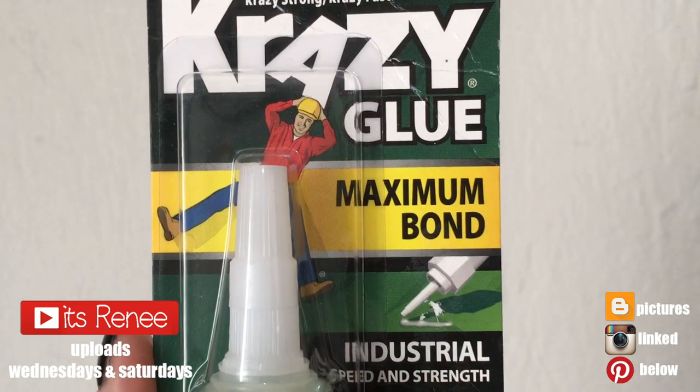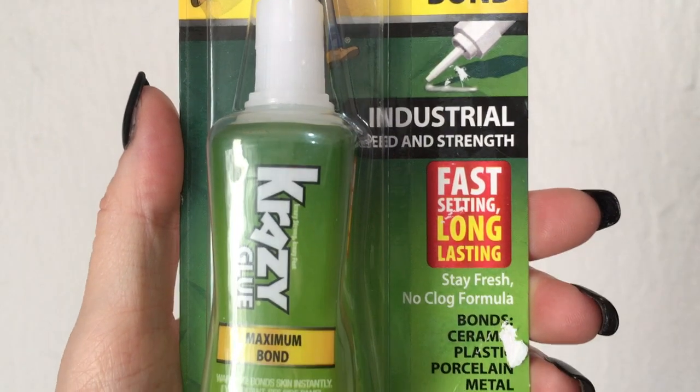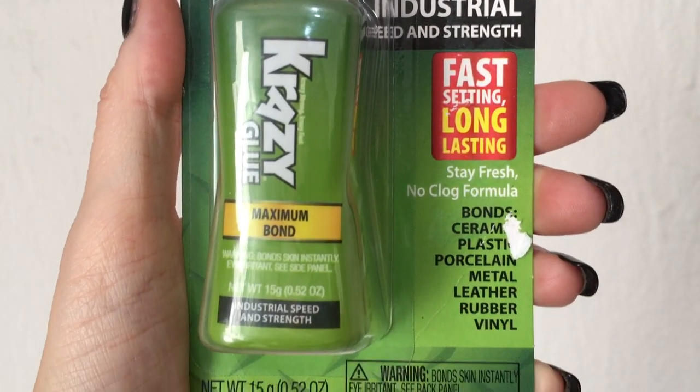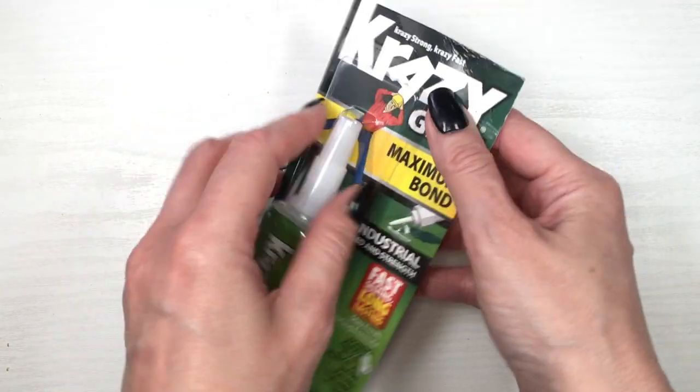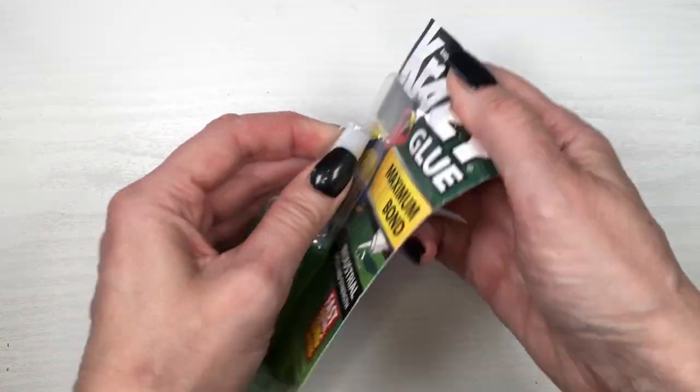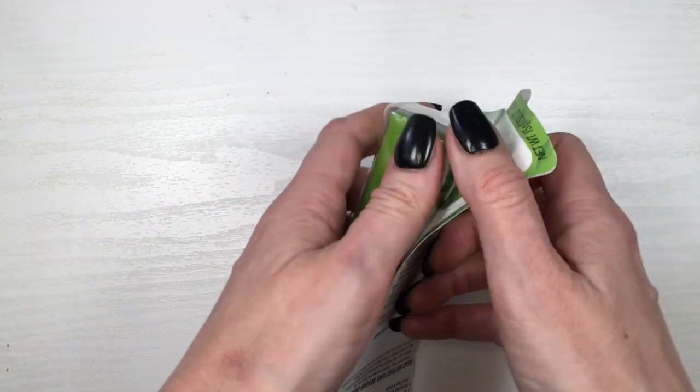Hey guys, it's Running City today. I thought I'd just talk about this Crazy Glue Maximum Bond — it's the one that comes in this green bottle. I bought it off Amazon and I think it was pretty affordable for how much you get. Mainly I got it because it has a precision tip applicator and an extended no-clog tip.